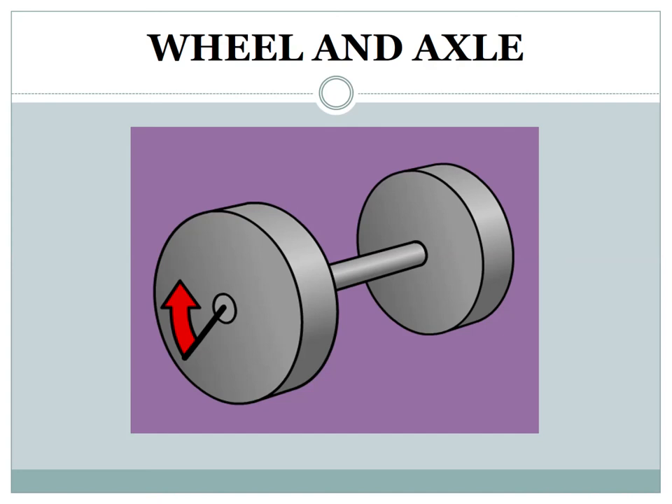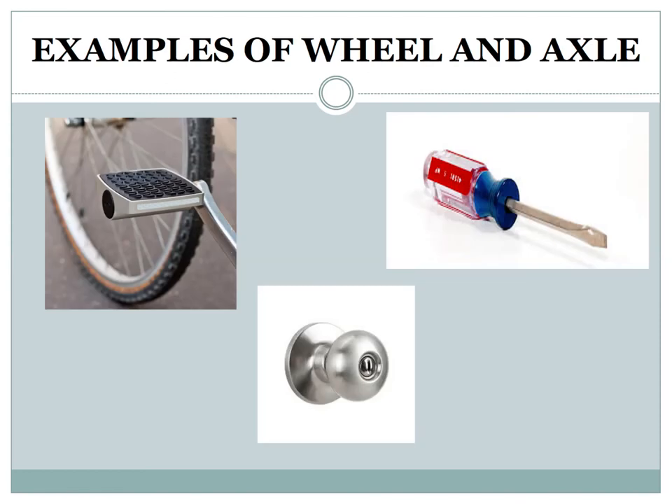Wheel and axle: a rod called an axle is fitted with a wheel to create a wheel and axle arrangement. The wheel becomes a simple machine when combined with an axle. Examples of wheel and axle include the doorknob, cycle pedal, and screwdriver.